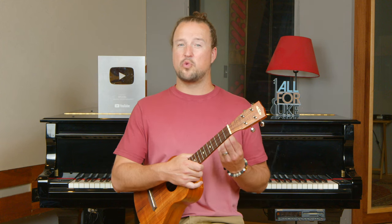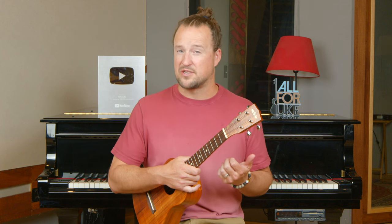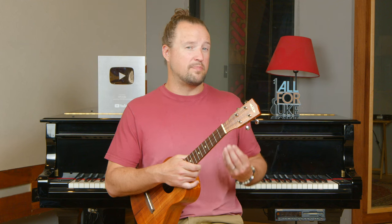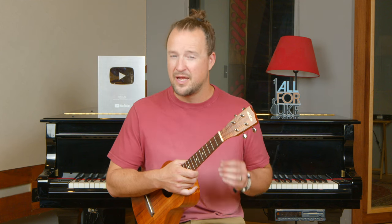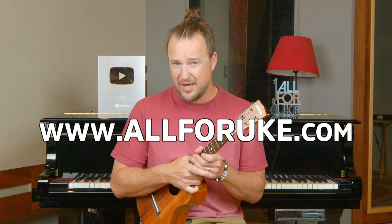Before we get started, I wanted to mention the All4Uke website, where we will be hosting the rest of this series and all of the components that go along with it, like practice jam tracks, PDFs, and other course materials that are going to help you really accelerate your playing, including metronome markings and all the good stuff that you need. Make sure you check out the link on screen. Let's get started.